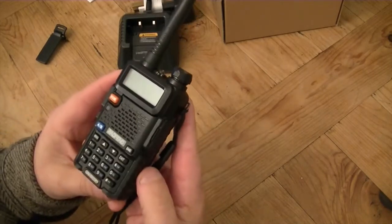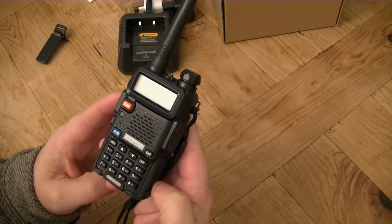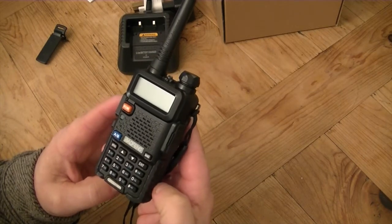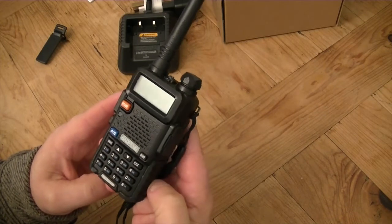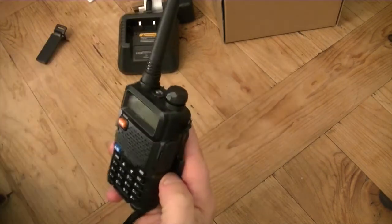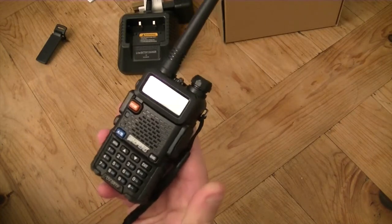This one is the UV5RTP. What does that stand for? Not sure. It's an 8-watt version, so it's a high-powered version. I'm just going to go out in the field and give you a low, medium, and high power test. I'm not going to go too far away — there's a little bit of a hill between us, so hopefully that'll be enough. If not, I'll have to do it again a bit further away.